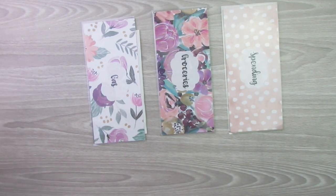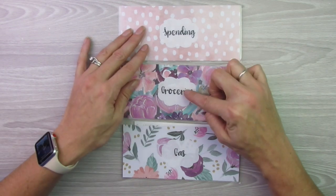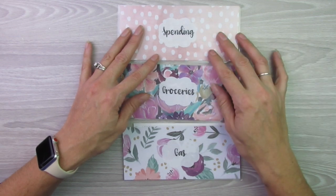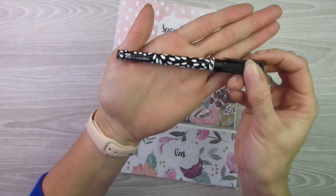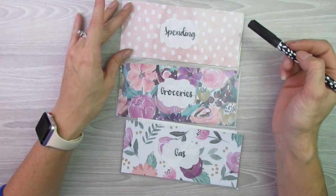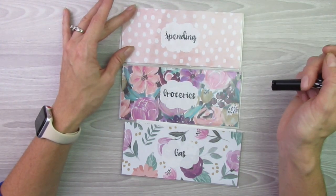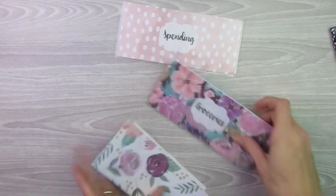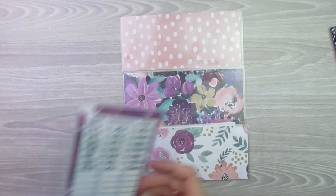There are two types of envelopes you can get — actually more than that. You can get them personalized so that each envelope has its own category. Like here I have Spending, Groceries, and Gas. Or you can get the label blank and just use an Erin Condren wet erase marker — or any wet erase marker — and write what you want the label to be. Then you just use a wipe to wipe it off when you're done. That's the front of the envelopes, and on the back you can either get it plain like all of these ones, or you can get it with a tracker.